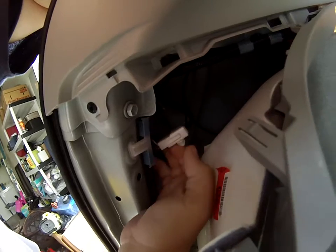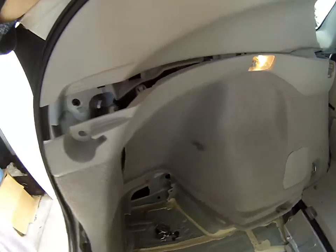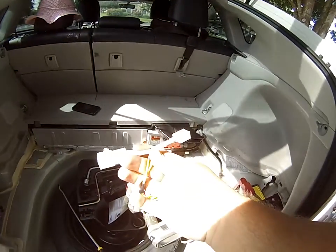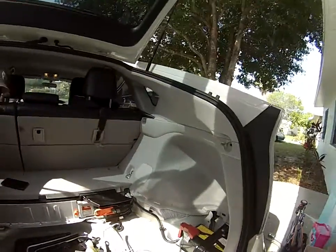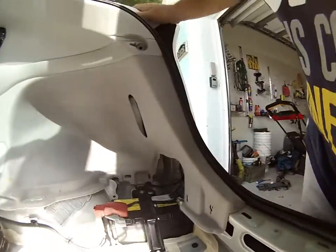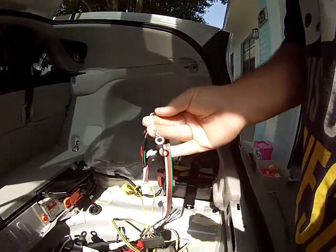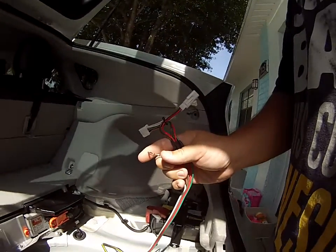Then you can get to the connector which is right here. It slides out a little bit off the clip and then you can unclip it. Then you would just clip in your harness here. On the passenger side I'll have to figure out grounding in a minute — the ground wire is fairly short, so I'm assuming there's a grounding point under there.